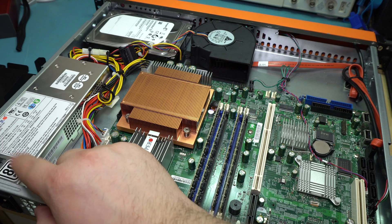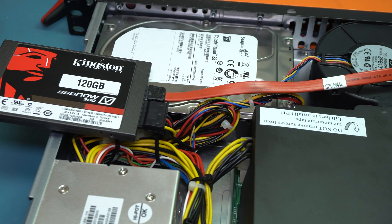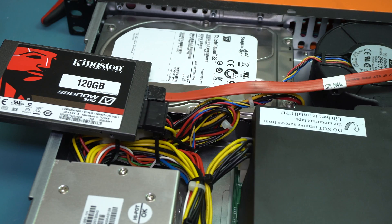It is an 80-plus certified power supply. Well, I said I wasn't going to power it up, but I did. I disconnected the hard drive and just plugged in an SSD which has a copy of Windows 8 on it. So I just powered that up and fooled around with it for a little bit. I ran Cinebench, that sort of thing. It seemed to perform fairly well.